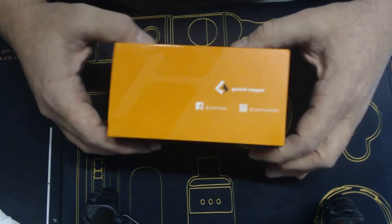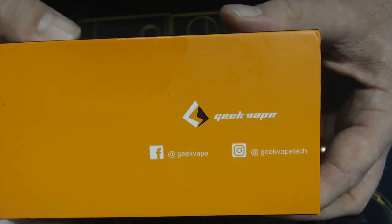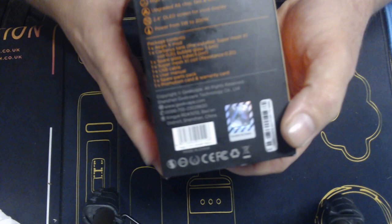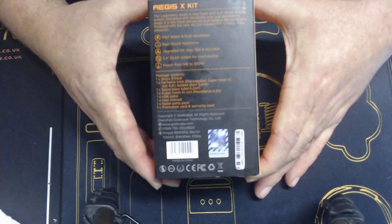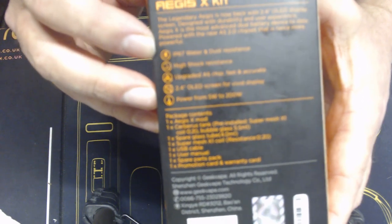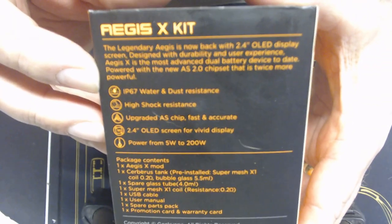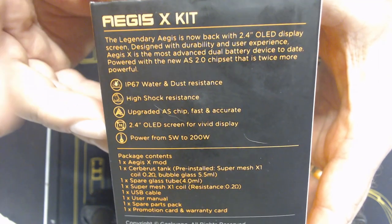On that side, some GeekVape social media - check them out. And on the back, we get the hologram and the scratch-and-check codes. What's in the kit? The Aegis X kit. IP67 water and dust resistant, high shock resistance, upgraded AS chip - fast and accurate.